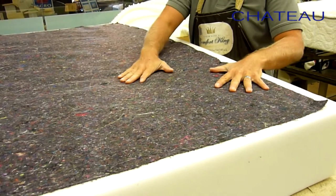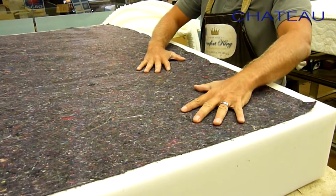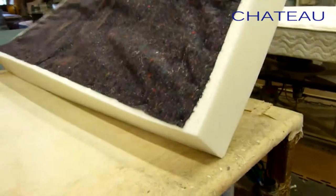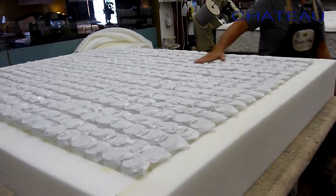Now we've got the bottom of the spring unit prepared with our firming pad on the bottom — we glue that down as well. This helps square up the mattress and provides a nice steady base for the bottom. Now I'm going to flip it and start working on the top side, where we'll begin adding our comfort layers to the mattress.